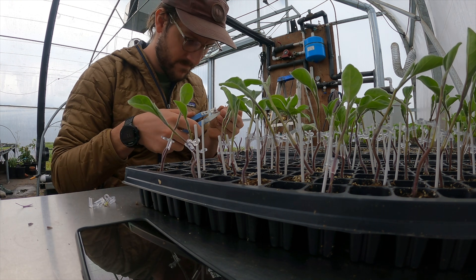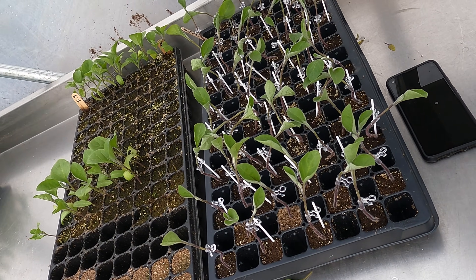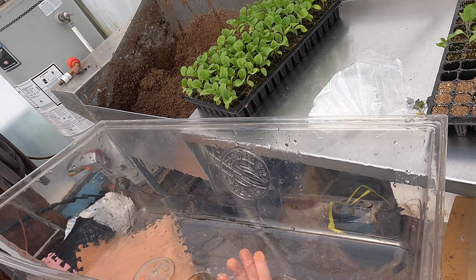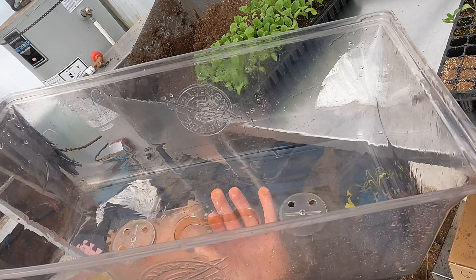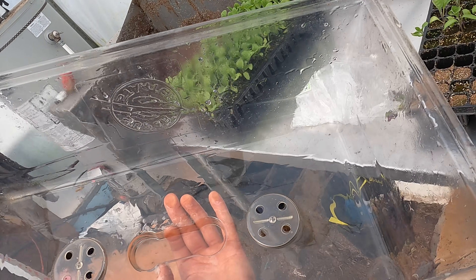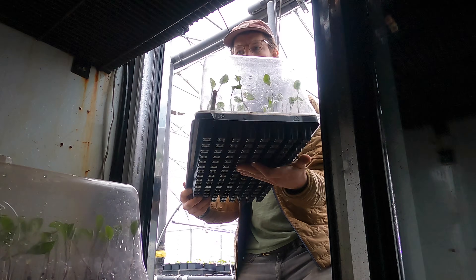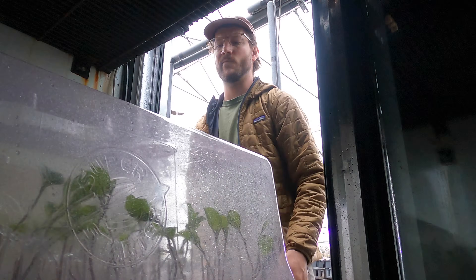Now that we've finished our first flat of eggplant grafted onto DRO rootstock, make sure you have it labeled, then cover it with a dome. You don't necessarily have to, but when you transfer it out of the healing chamber and under the lights, you'll want a dome to keep the humidity relatively high. Another trick we do is fog the inside of the dome and the flat with a handheld sprayer to get the humidity as high as possible.